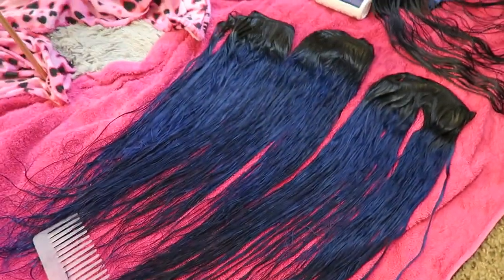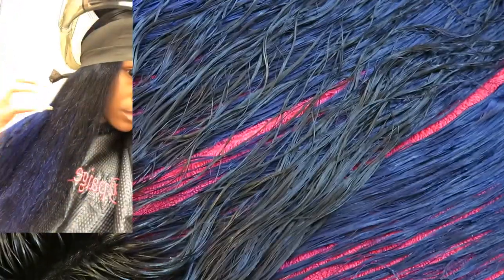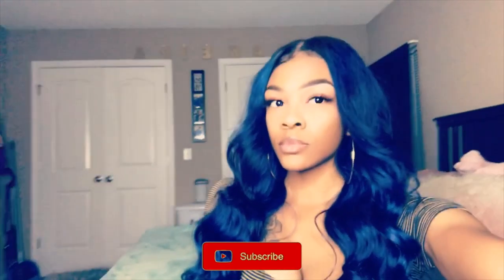My bundles came out perfect. My only concern was my closure — I completely freaked out — but my hairstylist said once she curled it up it would be fine, and she was right. I was completely feeling myself; this color looks so good on me. If you end up doing this hairstyle, tag me in your pictures. I hope you enjoyed this video — don't forget to like, comment, and subscribe, and I'll see you next time!